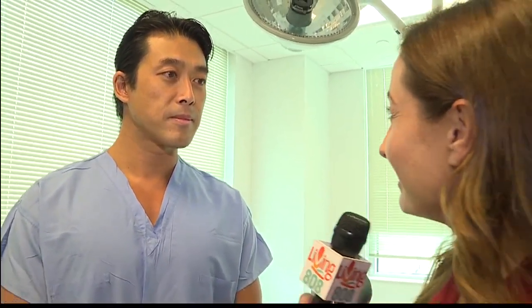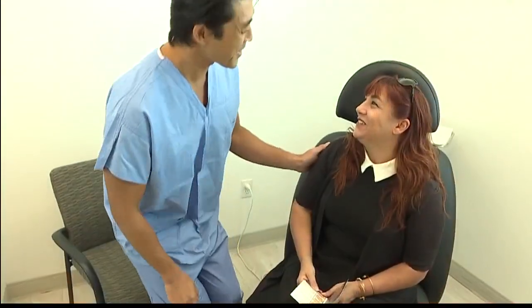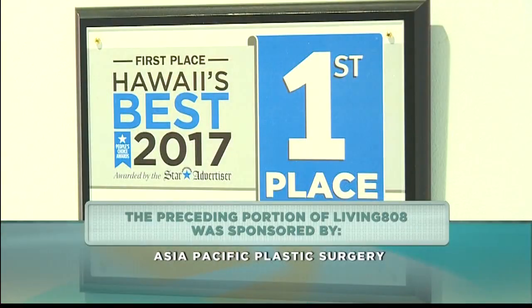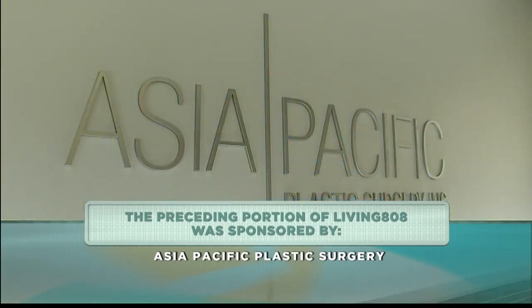For people who want more information, they can contact us either through the internet or our website, or they can call us. There are many ways to reach out to us. Doctor, thank you so much — it seems like a wonderful alternative for women who are not wanting implants but still wanting a breast lift. I'm sure we have a lot of viewers watching this segment going, it's wonderful to have another option where you don't have to have something foreign in your body.